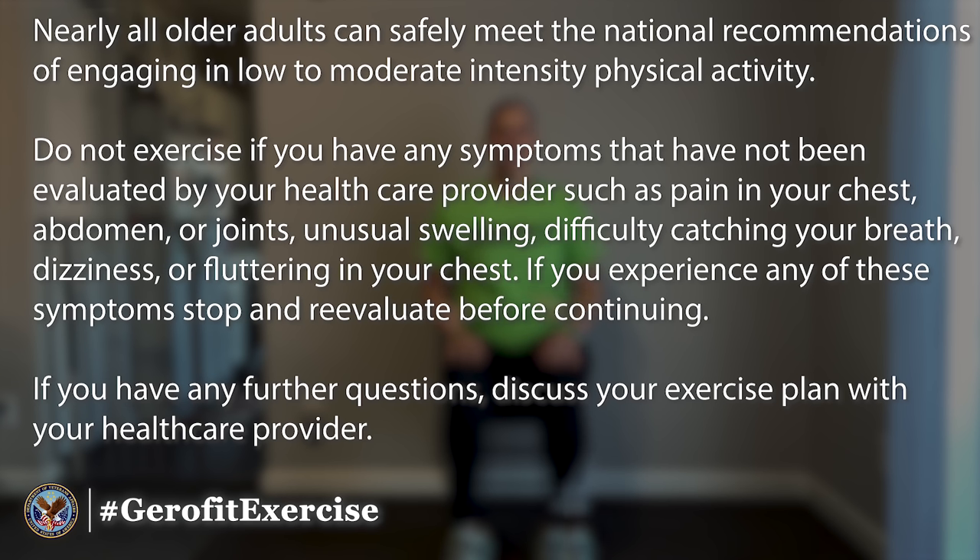If you experience any of these symptoms, stop and reevaluate before continuing. If you have any further questions, discuss your exercise plan with your healthcare provider.